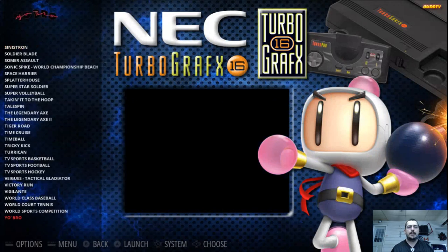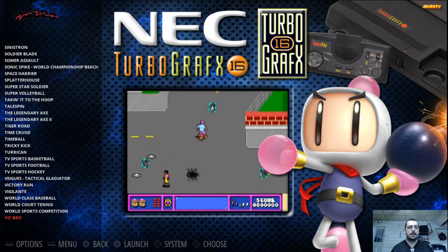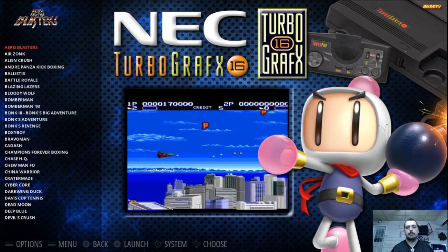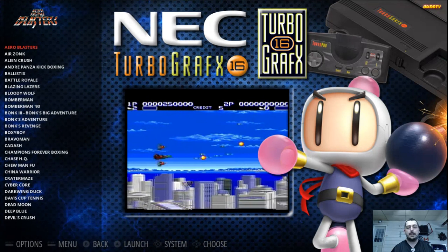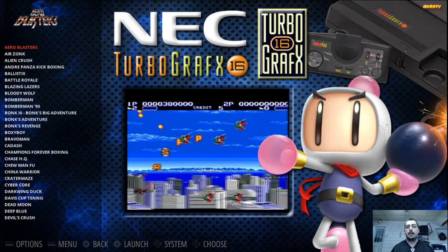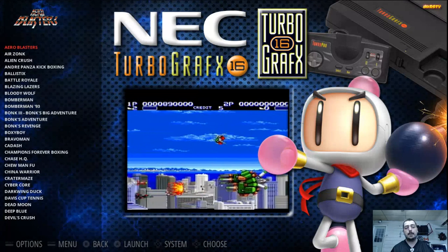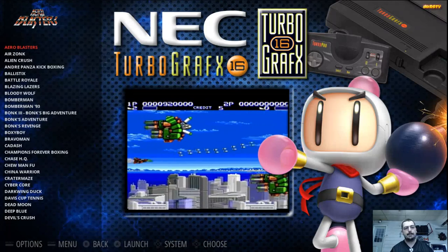TurboGrafx — it's only 94 games for the North American ROM set for the collection, so I'll just leave the whole 94 on here. I will be doing a video on TurboGrafx for sure because there are some games in here. Out of the 94, I can name more than the top 10, but I'm just going to stick to my top 10. I may call it Forgotten Favorites. Some of them people may not have heard of, so — how could it be a Forgotten Favorite if you never knew about it?